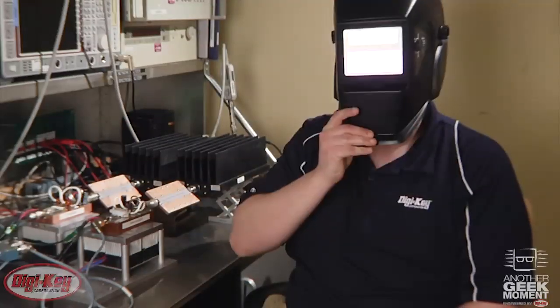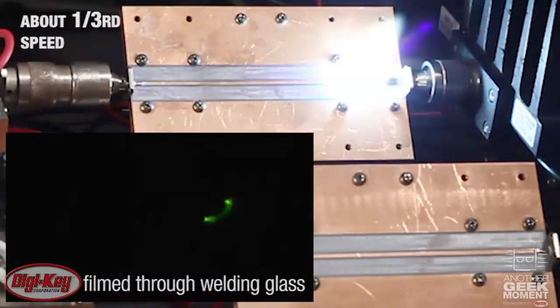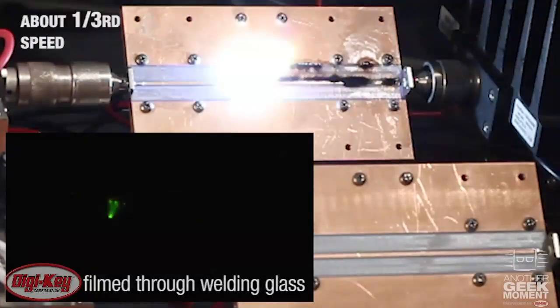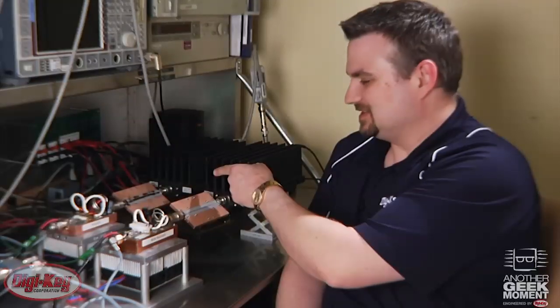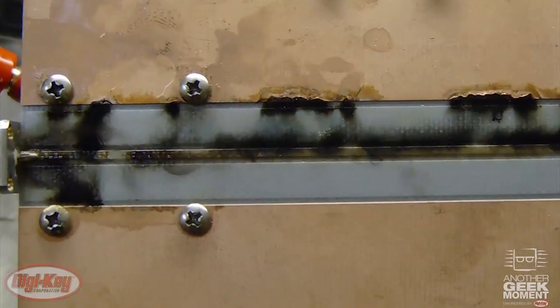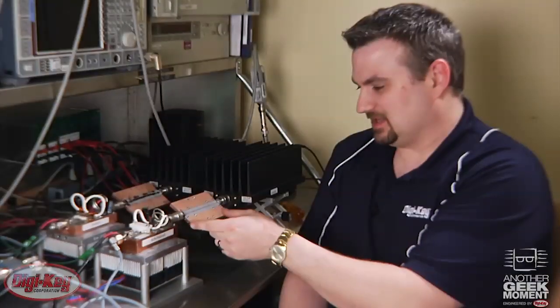Three, two, one. Not only was the ruggedized part able to withstand the high mismatch, it was also able to continue outputting RF power, burning down the trace of the board all the way to the connector, at which point we stopped it so it wouldn't burn into the connector, damaging the board itself. The non-ruggedized part failed much more quickly with only a small flash at the opening, because at that point it failed and was not able to continue outputting any RF power.